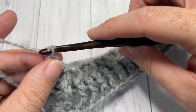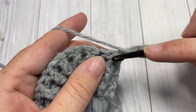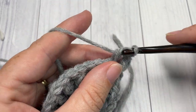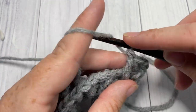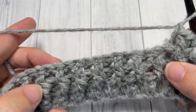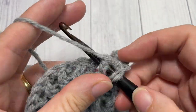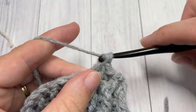Chain two. You're now going to work one front post double crochet around the post of the next stitch, followed by a back post double crochet around the post of the next stitch. Repeat that all the way across. You should now start to see this front and back post double crochet ribbing coming into effect — you have these raised stitches coming up the front. Continue all the way across and work a double crochet into your final stitch at the top of that starting chain two.